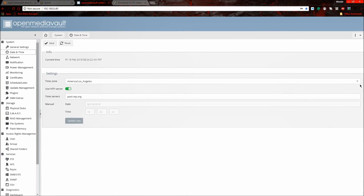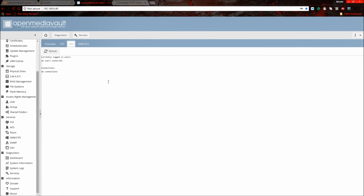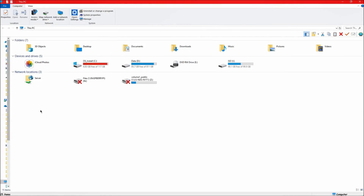Check that your timezone is set correctly under the system settings — mine was set wrong. Also go into Services and make sure everything is running: SSH should show as running, and the SMB service should also be active.